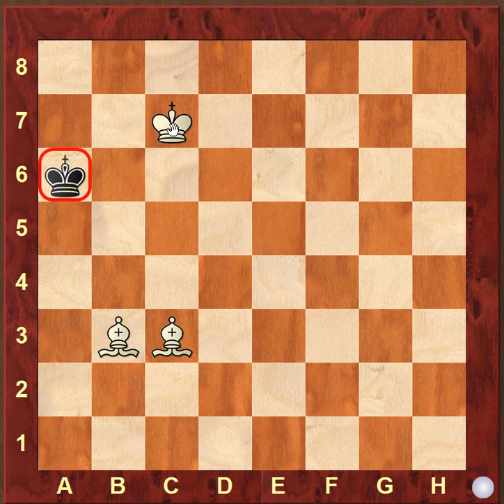As you can see, the black king is already cornered here and the white king is controlling the squares in front of the king. The bishops are lined up controlling the alternate squares — the white color bishop controlling the white squares and the dark color bishop controlling the dark squares. Here it is a simple checkmate.